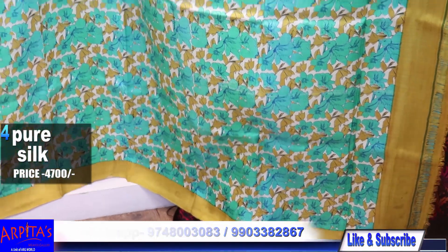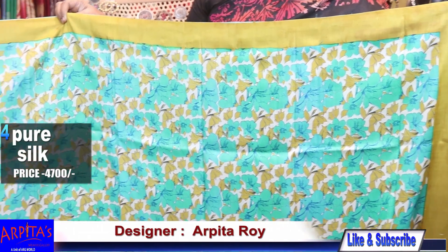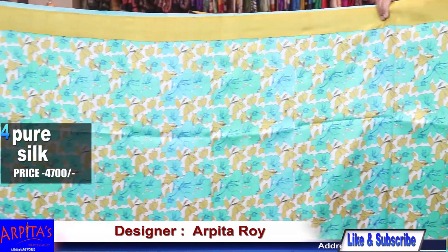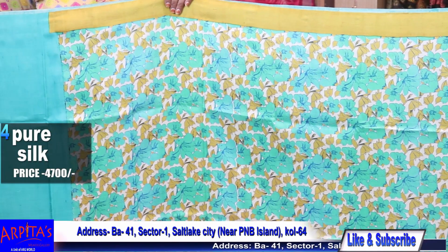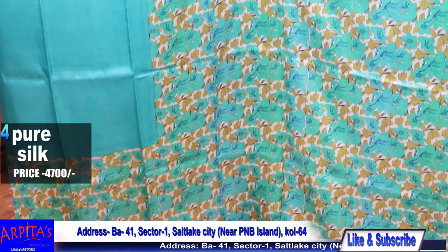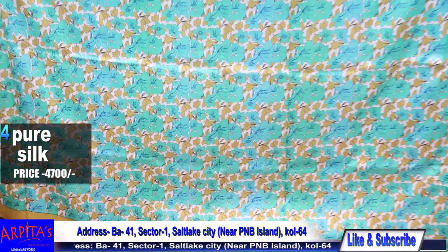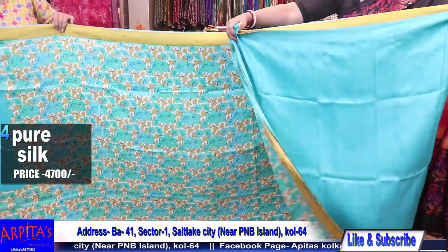This is the palla part — again a saree without black and red. This saree is particularly beautiful without those colors. With a yellow costa border. And this is the blouse piece.